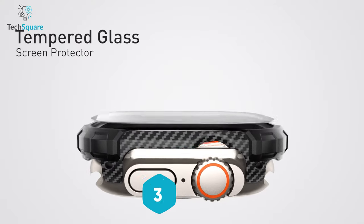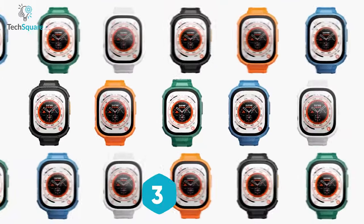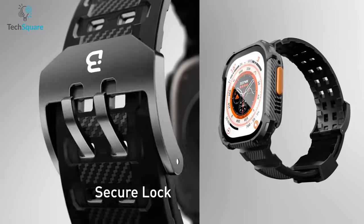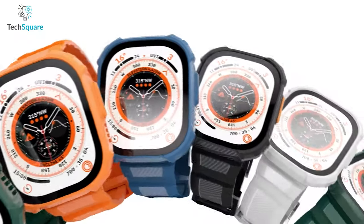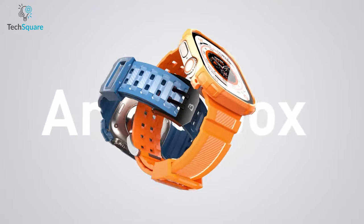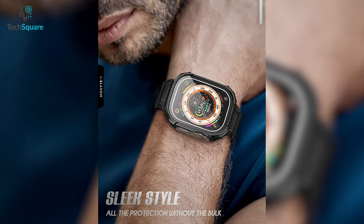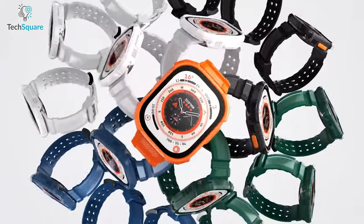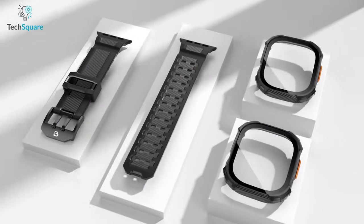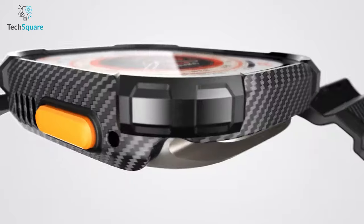The iBlast Armor Box case is the perfect solution to keep your Apple Watch Ultra protected and looking great. Its band is made of high-performance TPU and carbon fiber, which makes it strong, flexible, and scratch-resistant. Additionally, the design of the band gives a sense of fashion and technology. The band fits wrists ranging from 5.1 inches to 10 inches, making it suitable for a wide range of users. The iBlast Armor Box has a separate strap and case, which makes installation and removal of the Apple Watch easier.